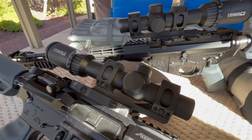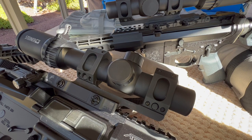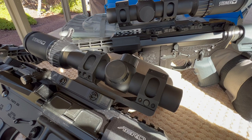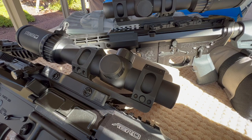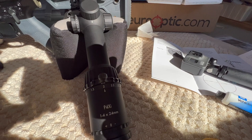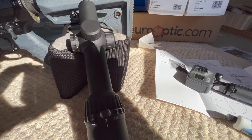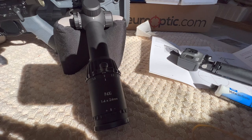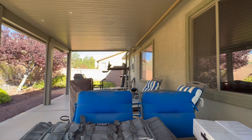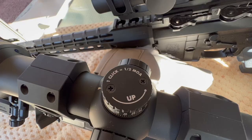With the P3TR reticle, only the center dot is illuminated. It's red and it is nuclear bright — I would say daytime bright. You can put this scope up against a white surface with direct sunlight on it and you'll still be able to make out the illumination. The G1 reticle is very usable, but it's not quite daylight bright. If you put it on a very bright surface with direct sunlight on it, it'll wash the illumination out. So the illumination with the G1 reticle isn't quite as bright.